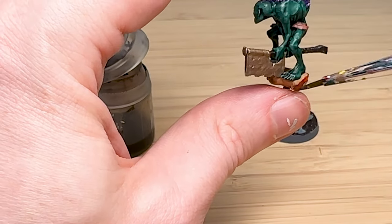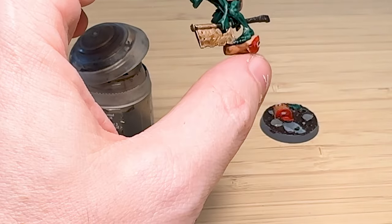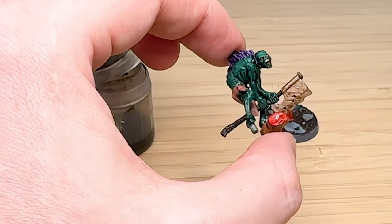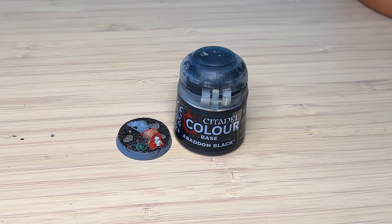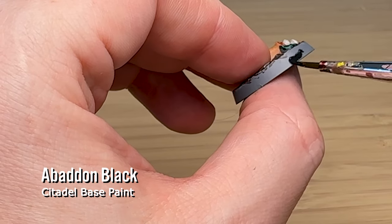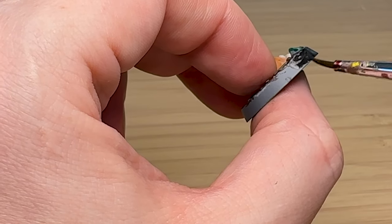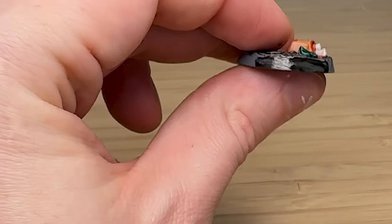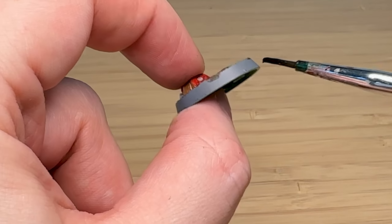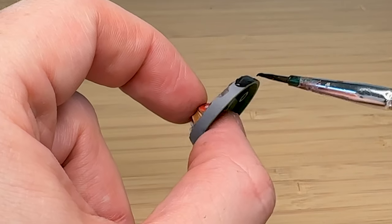I'm trying to darken the teeth a little and then painting the base rims in black — I find that black kind of shrinks away so your eyes focus more on the base itself. I'm really struggling here though because my paint bottle has dried out a bit.